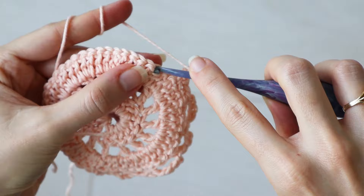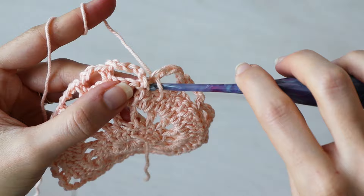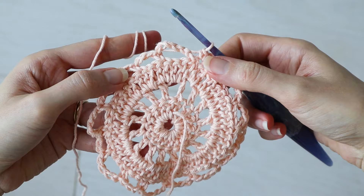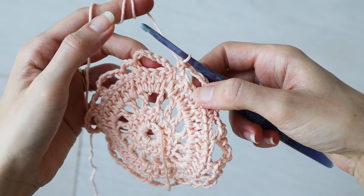When you work your last chain three loop, make one single crochet into the first chain of your starting chain six, or into the stitch right next to it. It doesn't matter too much because we're going to also slip stitch into the center of that next chain five loop before we begin round five.